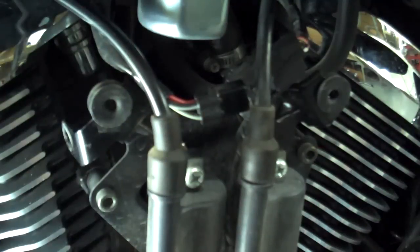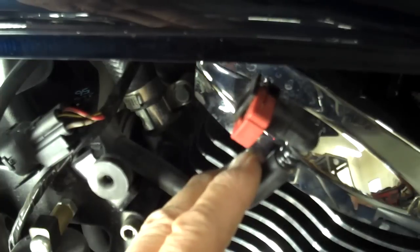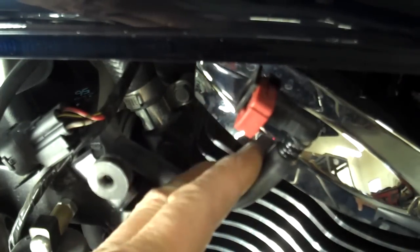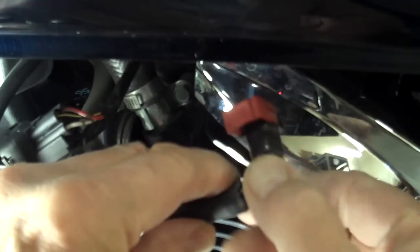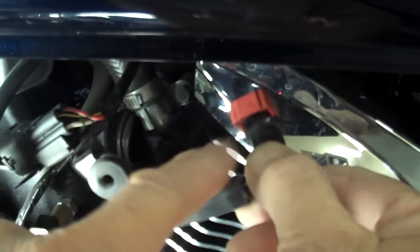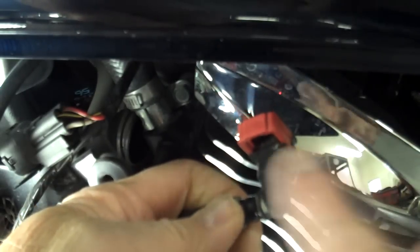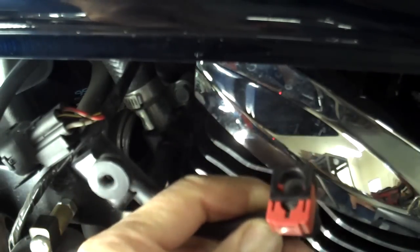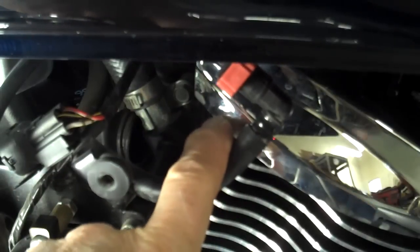Next we'll disconnect the fuel line so we can take the tank off. I got this from the Kawasaki forums and it worked out really well. Put some rags under this area because a little bit of fuel will spill out. Then put a small screwdriver under the little red U-shaped connector that's over the fuel line and carefully pry that out. This just pries away from the connector and then you should be able to pull it off the fuel line. Go ahead and pop that off, make sure there's no fuel spilling out, and then we'll remove the fuel tank.